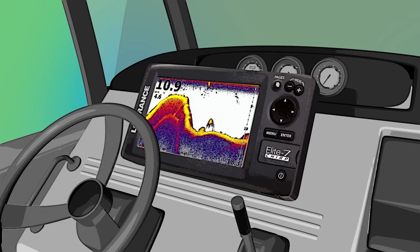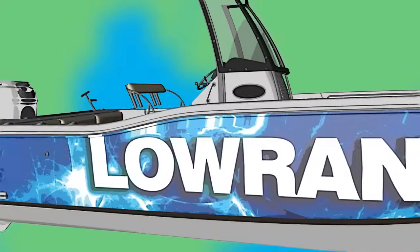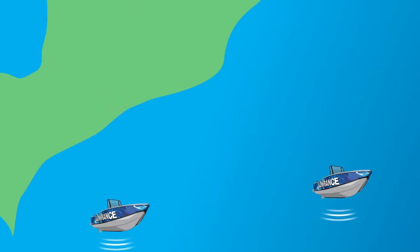CHIRP sonar provides a more clutter-free display plus enhanced targets, and all of these benefits are available whether you're fishing an inland lake or off the coast on a deeper saltwater trip.